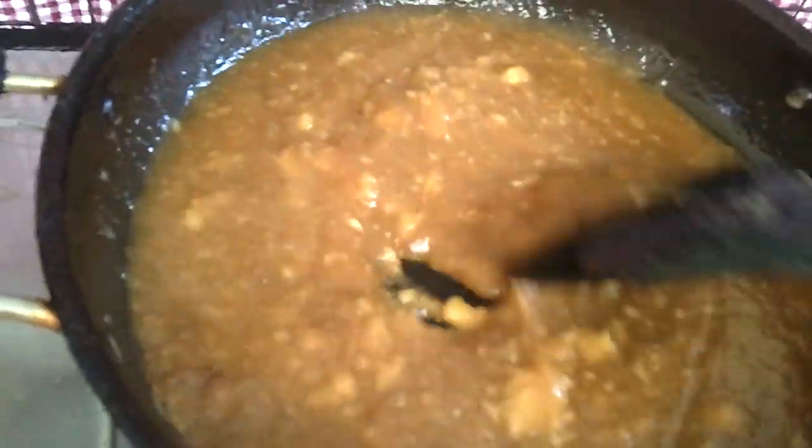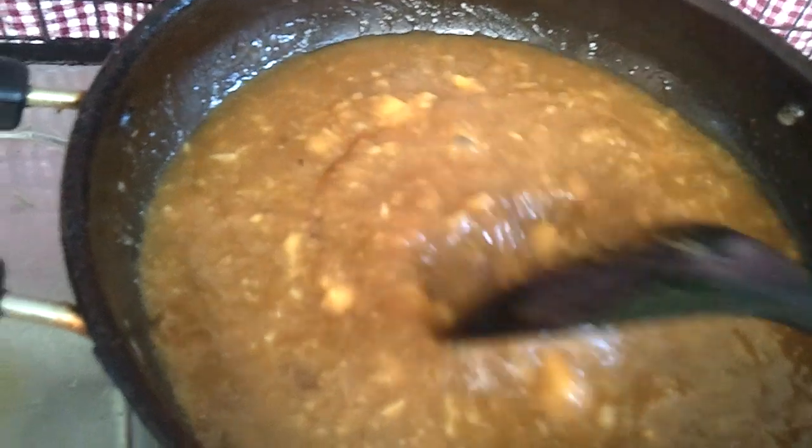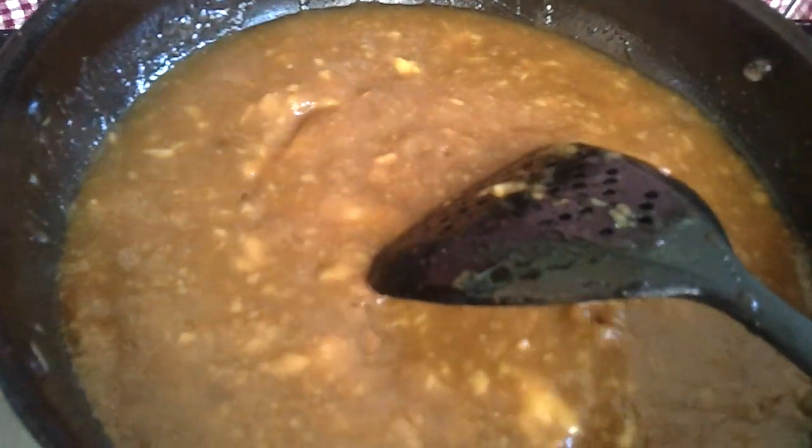Let it boil and reduce until it gets a jam consistency. If you want, you can add a few small bits of jackfruit just to have something to bite in between.